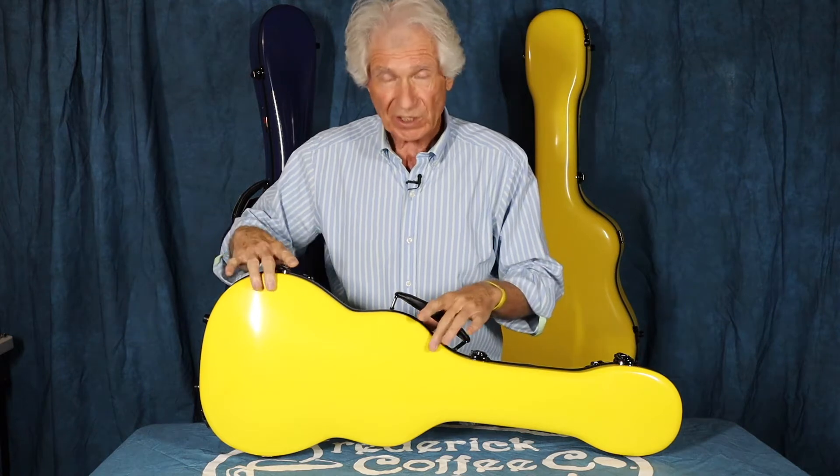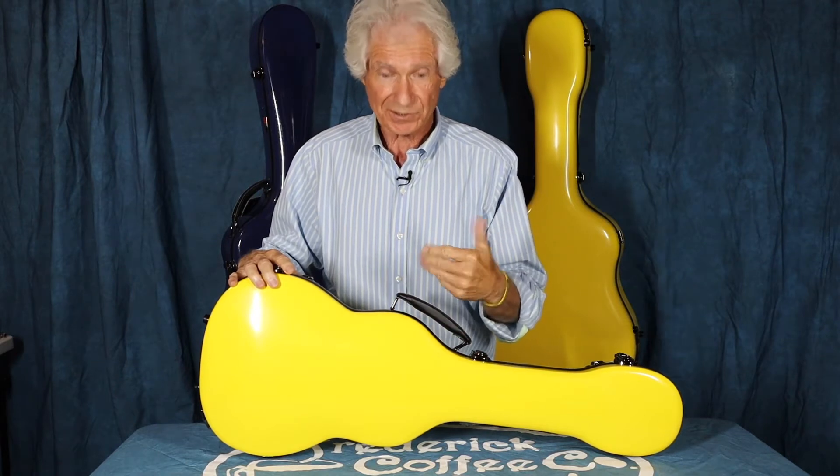I want to show you this one, which is a baritone ukulele case. I am a Crossrock artist — all fairness, I need to tell you that. This particular case retails on Amazon or directly from the factory at $199 US. Because I'm a Crossrock artist, I get a slight discount. Now that that's out of the way.